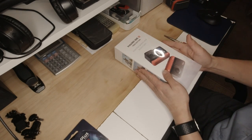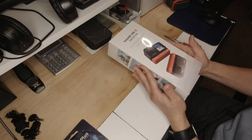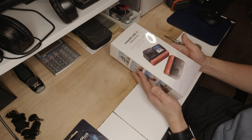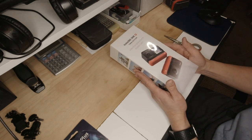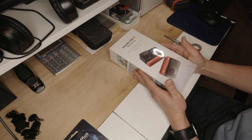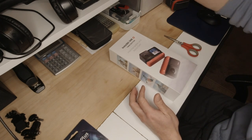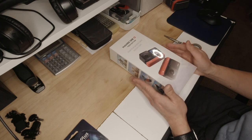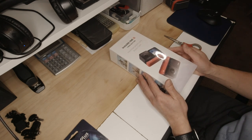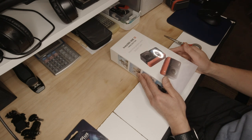Welcome everyone. Today I'm going to unbox the Insta360 ONE R Twin Edition action camera. I'm very excited about this one. I'm new to vlogging motorcycles and I've been using several action cameras, mainly DJI cameras. I also have this in my pocket, which doesn't really work on a motorcycle no matter where I mount it, except on my body, which I don't really like.